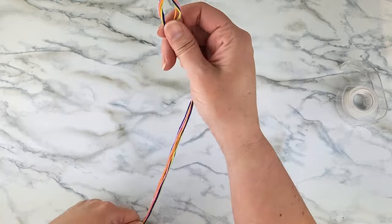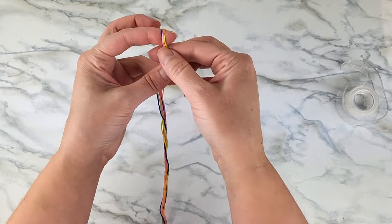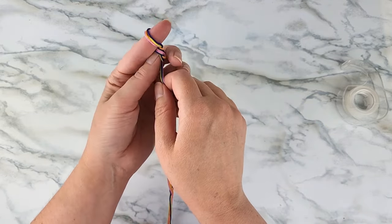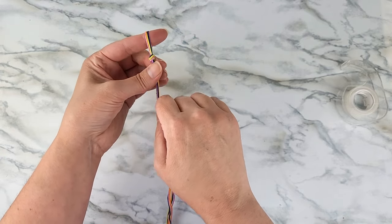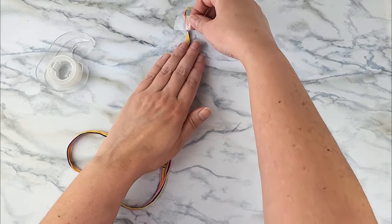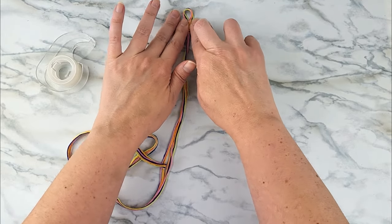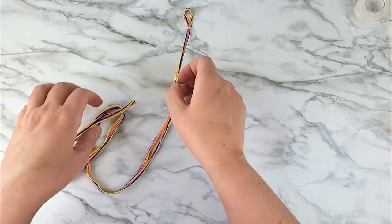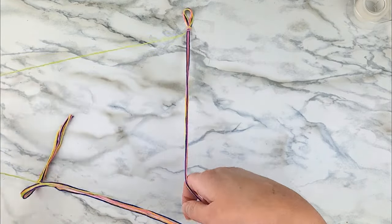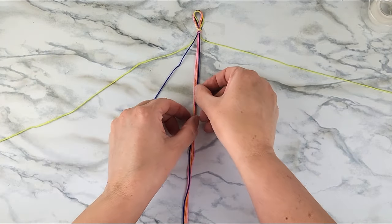Gather all your strands together, fold them in half, and then make a loop with your finger in the center and tie a knot. This loop is where you'll fasten the bracelet when you're done. Next, just tape the loop to a surface, or use a clipboard or a safety pin to fasten it to something so it's not moving around. It'll be easier to work on a flat surface.